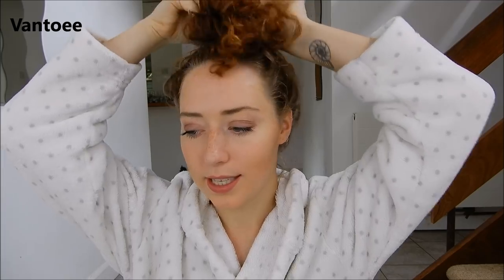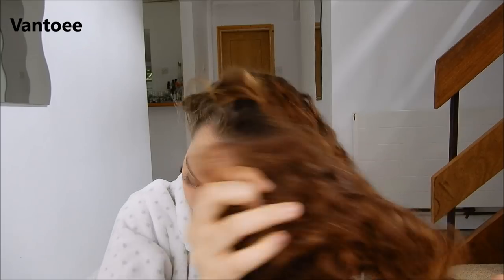For my lips I've gone for a nude sort of colour. So now on to my hair. My hair just tends to do its own thing, so I tend to just take it out of whatever hairstyle it's in and hope for the best. I have a bit of a mad head of hair.